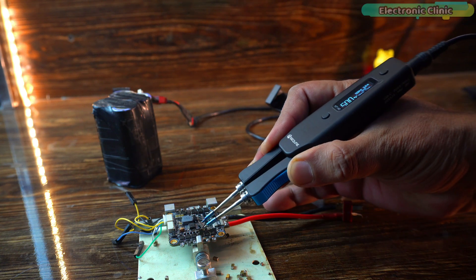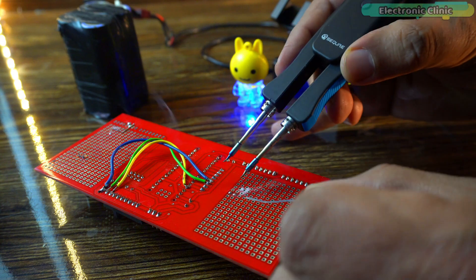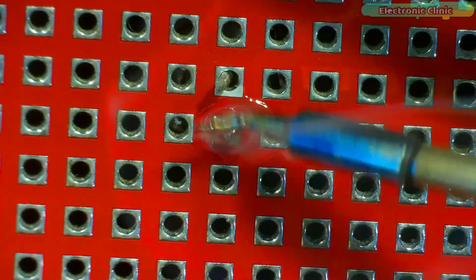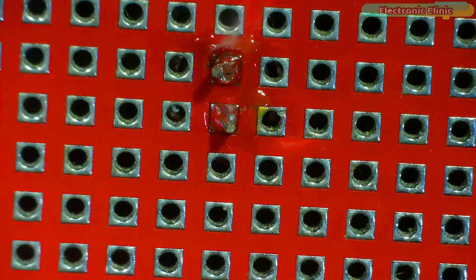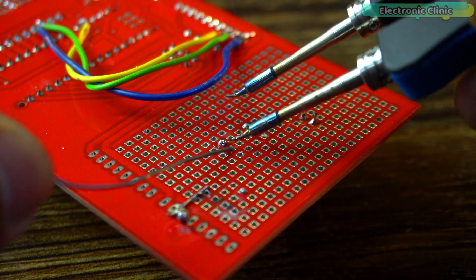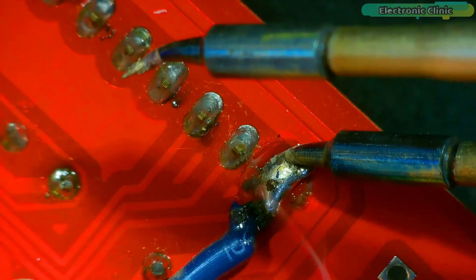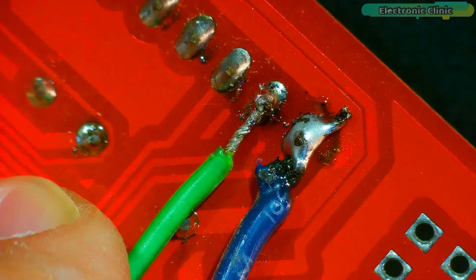Overall, the Sequre HD140 is a game changer for electronics enthusiasts, repair technicians and professionals working with SMD components. Whether you need it for precision work, quick repairs or portable soldering, this tool delivers outstanding performance and ease of use. Support me on Patreon for more videos. I hope you liked today's episode — like and share this video with your friends. See you in the next episode.